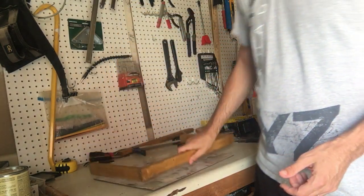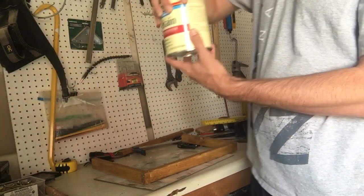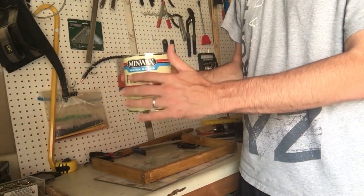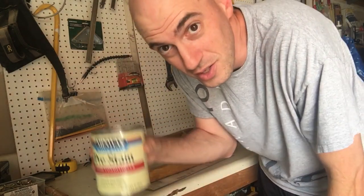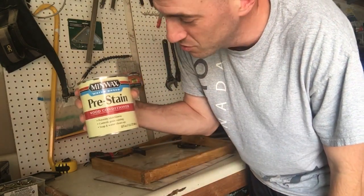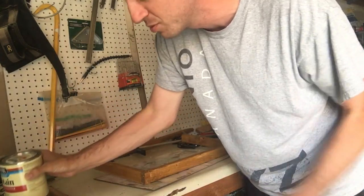This is the first time I've ever used this — it's called pre-stain. It's supposed to help the wood absorb the stain more evenly. Anyway, this is my first time using pre-stain but I'm going to use it from now on because it seems to have helped a lot.